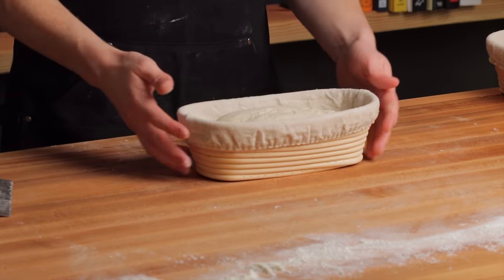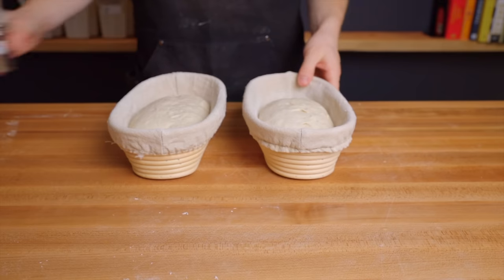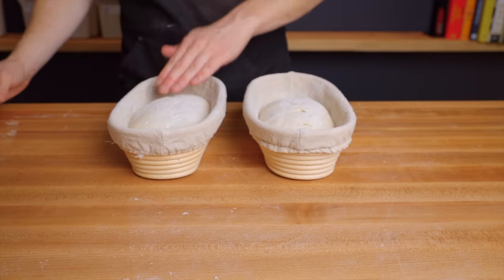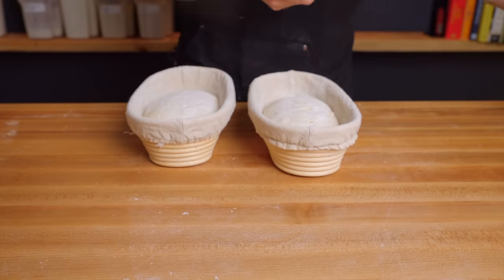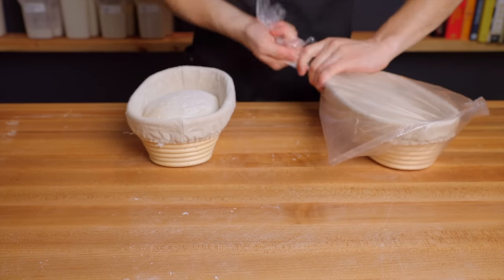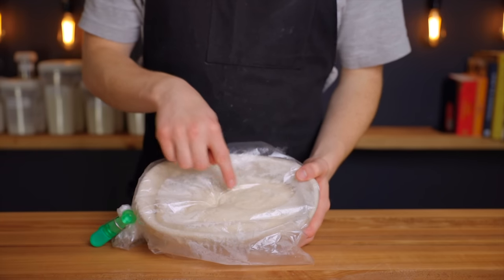Repeat that process with the second loaf, dust both with more rice flour, and place them into food-safe plastic bags or airtight containers for the final rise. If you follow the recommended timing it'll be about 1 pm at this point. To get these loaves in the oven within the next few hours we'll let them rise at room temperature, but we also want to bake them cold. So allow them to rise for one to one and a half hours at room temperature, then for another one and a half hours in the refrigerator. Once the loaves spring back slowly when poked, they're ready to bake.